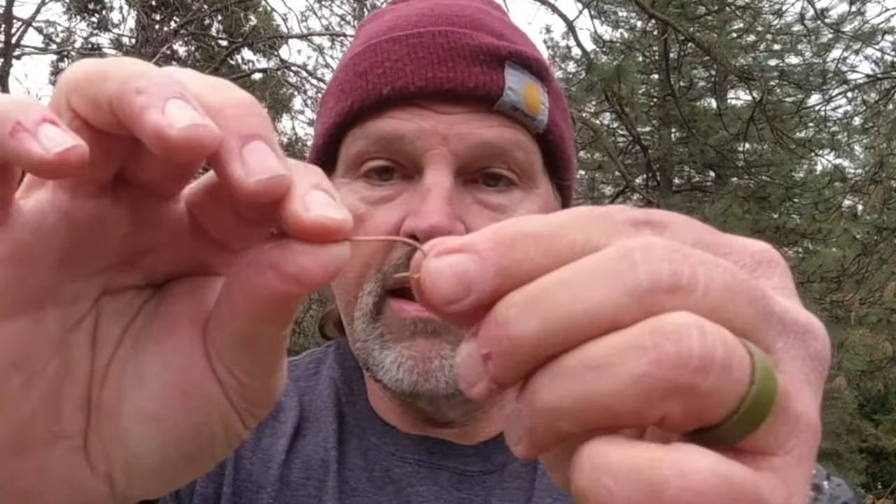I have a leader started here. Here's a hook — this is one of the hooks I include with my kits. It is a number four ring eye bronze Mustad hook. These have proven to hook and hold really, really well. You can bend them and straighten them back out. It's just a durable, great all-around hook.